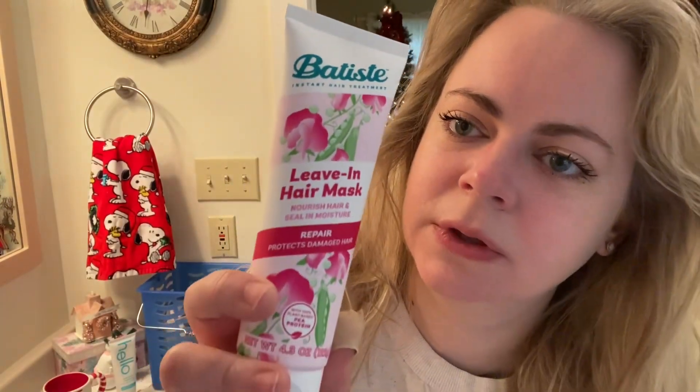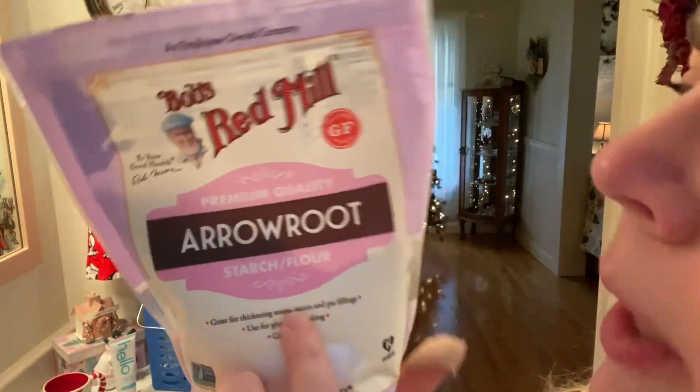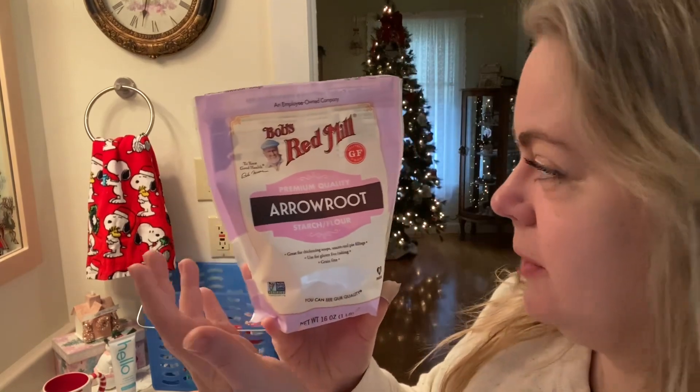This might be counterproductive, but I put a little bit of this Batiste leave-in hair mask in the bottom of my hair just to keep it more moisturized, because as it gets longer it gets drier. I was going to show you the arrowroot powder — I call it arrowroot powder because it says 'arrowroot starch slash flour.' This is Bob's Red Mill — I love that the packaging is lavender and pink. Thank you, Bob's Red Mill, for doing that for me.